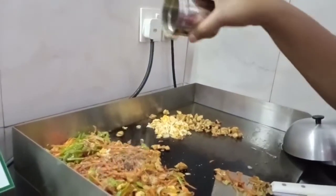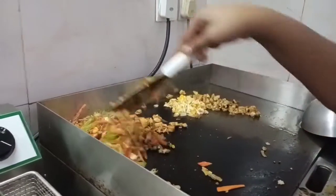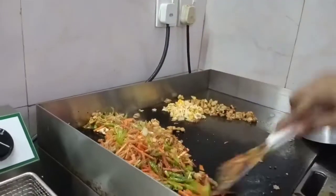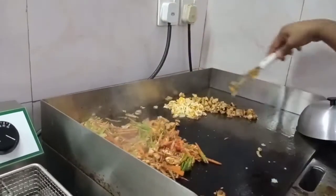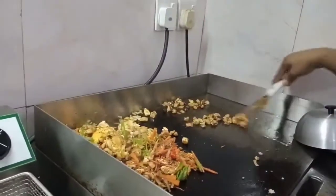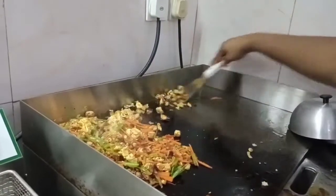This crushed pepper gives you amazing taste. If you want something spicy, I recommend you use pepper rather than chili. Now you can add your egg and your chicken.